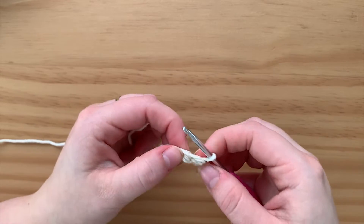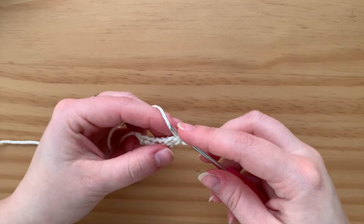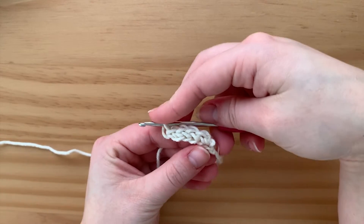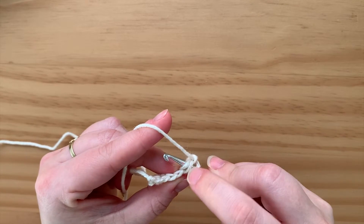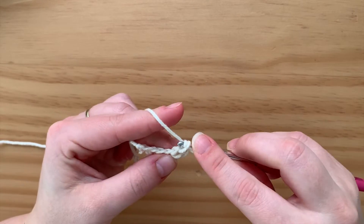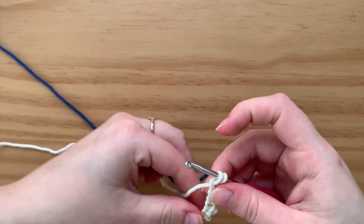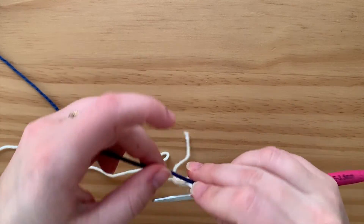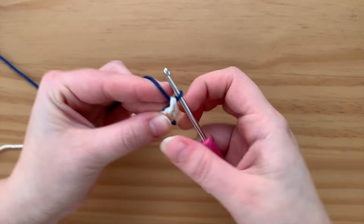Now you can see that I have basically four stitches. This is how we're going to change colors. Go to that stitch you just made — you can see it's starting to turn into that row. Go into that stitch, you have the two bars on top, yarn over, pull up a loop, yarn over, go through one loop, and then stop. Now grab your other color — this is going to be the back of it. Hold it with your finger, yarn over, swap fingers to hold it, then pull up.